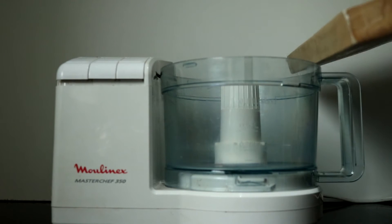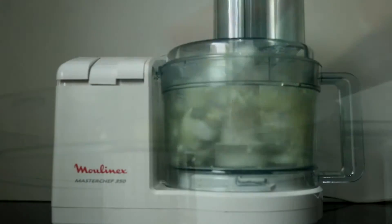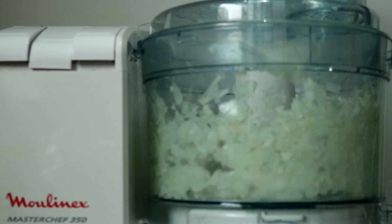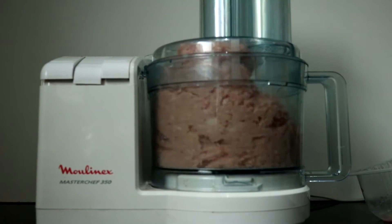Firstly you're going to need a food processor. Add one roughly chopped onion and two chopped cloves of garlic and just blitz that together. If you don't have a machine like this you could always grate all the ingredients and pop them straight in a bowl. Then add 500 grams of extra lean pork mince and blitz that again.